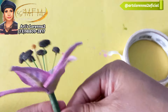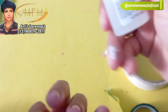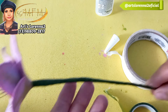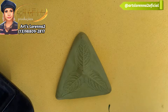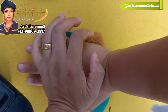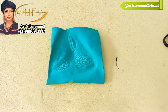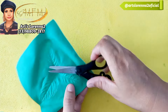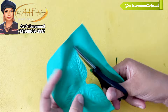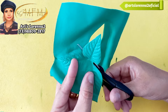Passei um pouquinho de fita floral ali na parte de baixo do lírio para dar acabamento, porque ficam umas pontinhas quando você enfia o arame. Passei cola extensor na ponta da fita floral para ela não soltar. Olha como ele ficou lindo! Para fazer a nossa folha é o mesmo processo — vou usar o mesmo frisador, porém no EVA verde. Vou aquecer bastante. Aqui não tem segredo, só manter a mão firme e cortar direitinho onde está a marcação do frisador.